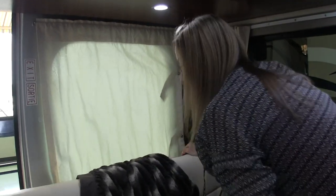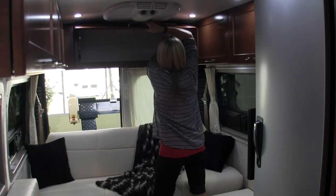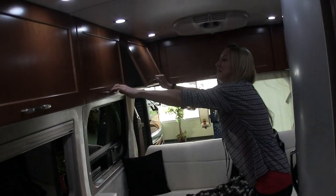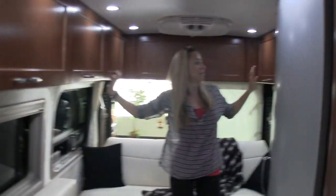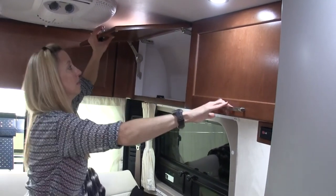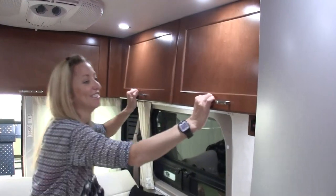On the back window there are curtains Stephanie really liked. Lots of storage — a very deep cabinet that goes all the way across the back. The side cabinets are individual, so something long wouldn't fit in the side ones, but you could put something long in the back cabinet.